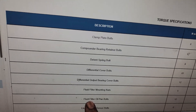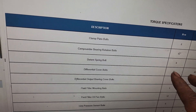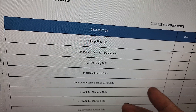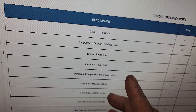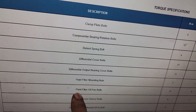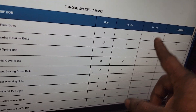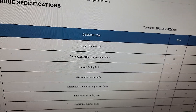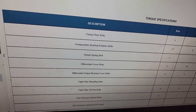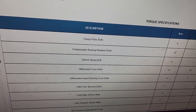Don't underestimate the importance of torquing these down properly, especially if you're using a rubber gasket. Most of the pans are sealed with RTV though, so be mindful of that. The torque spec for the fluid filter oil pan bolts is 12 Newton meters or 9 foot-pounds — they left the inch-pounds out. That's the answer to your question. Thanks for tuning in, please consider subscribing and thumbs up the video.